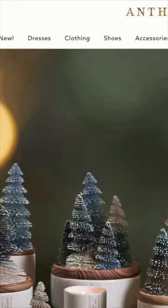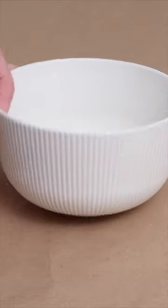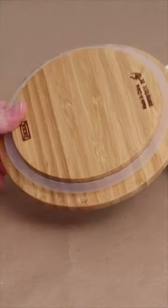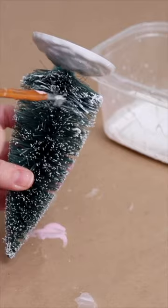Anthropologie has these really cute bottle brush tree candles, and I was at Ikea and saw this white bowl that looked like the perfect candle container. In their glass storage section, they also had a wood lid that happened to fit this bowl perfectly.